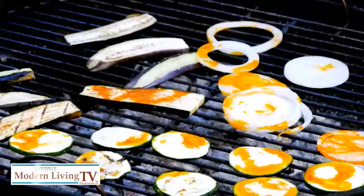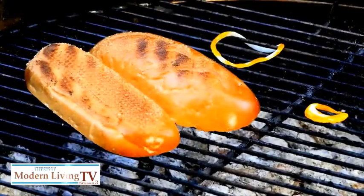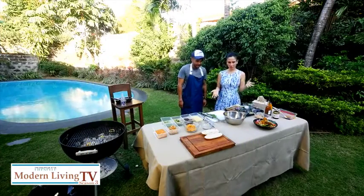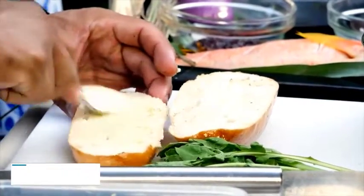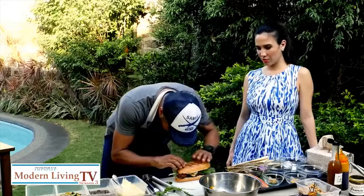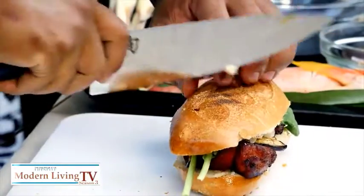We're using a baguette and making a sort of pork belly sandwich. You can actually have an outdoor party and have a sandwich bar where your guests can assemble their own. So we have the pork, the grilled vegetables — now we assemble the sandwich. And this is aioli; just smear it on the base of the bread. Looks pretty good!